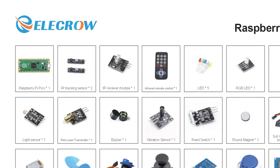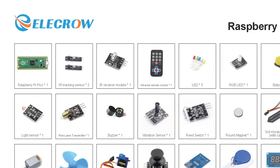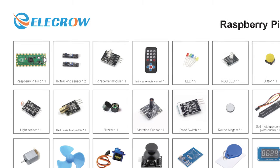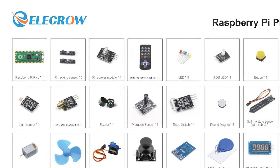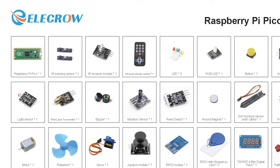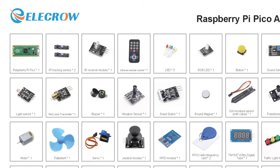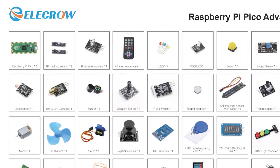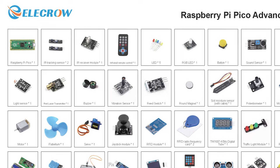To get a full list of exactly what's in this kit, do please go to the sales page on the Elecrow website — I'll put links in the description. It does come with its own Raspberry Pi Pico, and you've got a range of sensors like infrared sensors, a red laser transmitter, and vibration sensors. There's a range of motors — servo motors and DC motors with geared motors. There's an RFID module, an LCD display, ultrasonic sensors, keypads, microswitches, and even a little robot car you can build up.